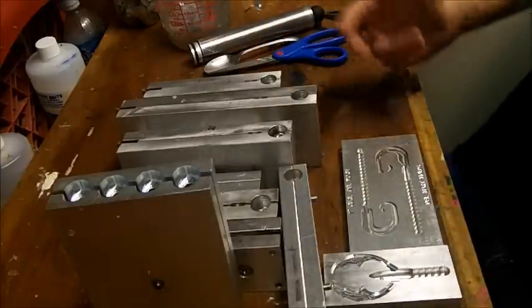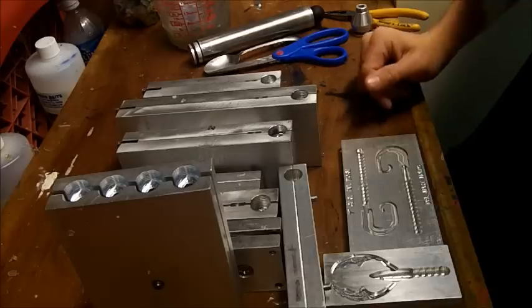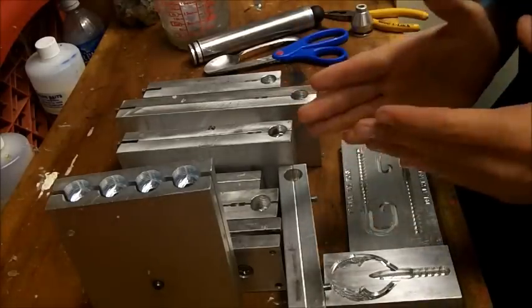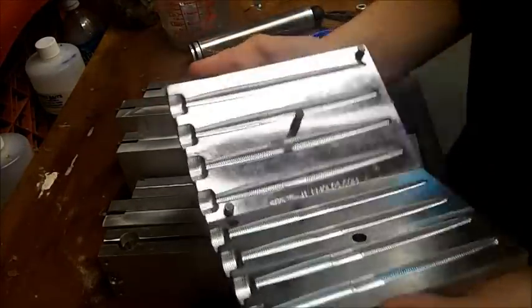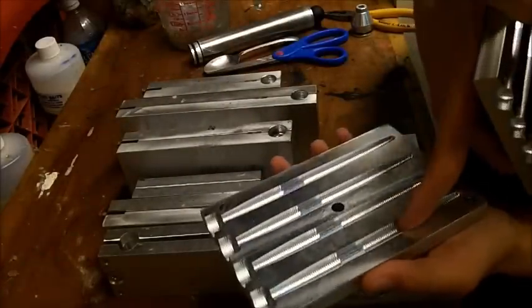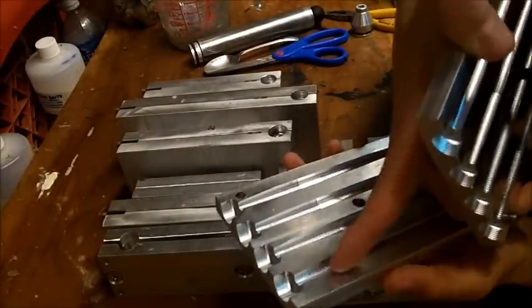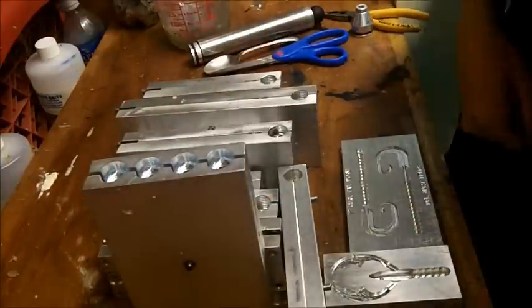With hand pouring it's just hard to achieve that consistency — it's really not precise. Custom molds, on the other hand — look at this — every bait is exactly the same. It's all done on computer software, so everything is exactly the same. You can't tell if a money stick came from this cavity or that cavity. They're exactly the same every single pour.